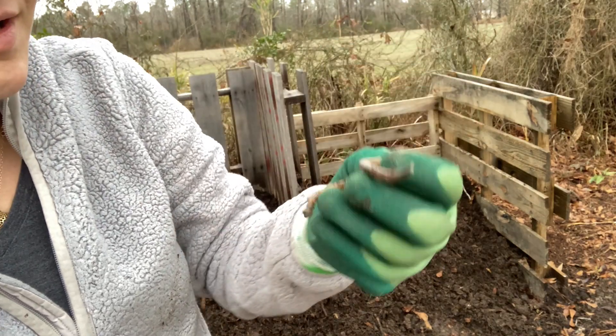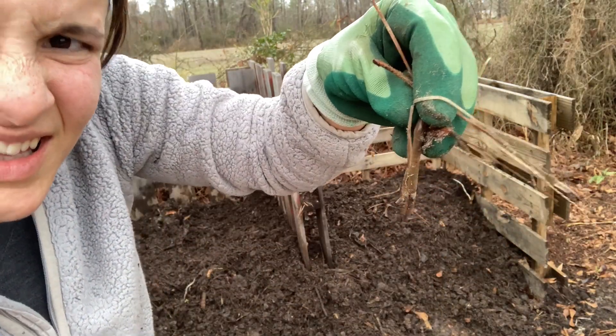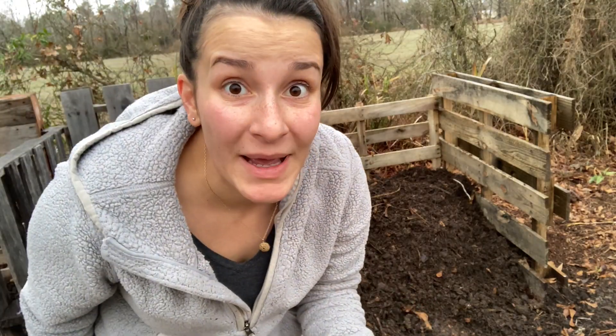I think that's a good sign — a big honking earthworm. So I found this guy in my compost pile. I'm gonna make sure he makes his way back in there.